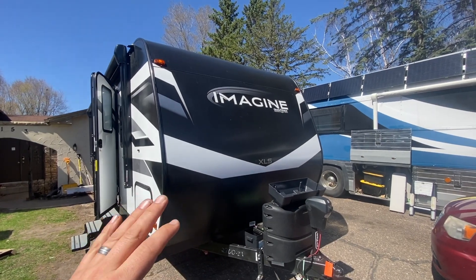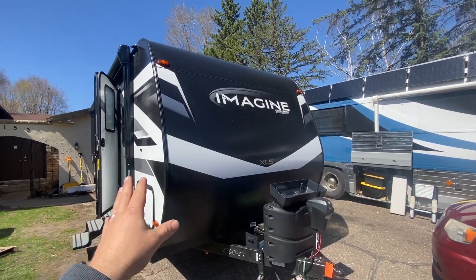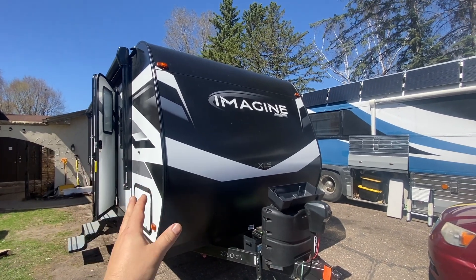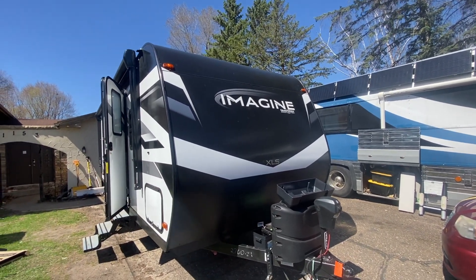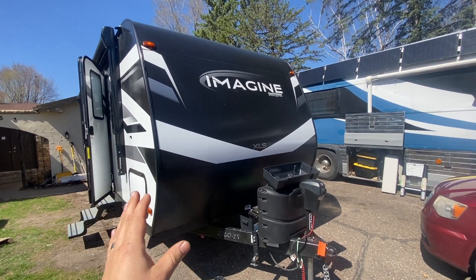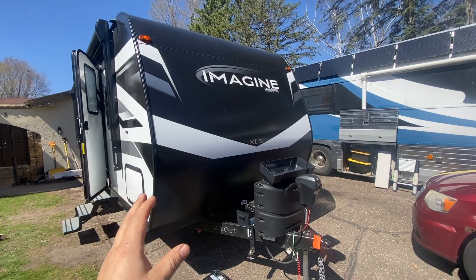A lot of times we're doing big batteries, big inverters, big solar, and it costs thousands and thousands of dollars — most of the time over ten thousand dollars once you get it all in. Not everybody needs that. So let's talk about a small system today.